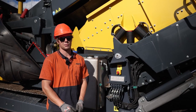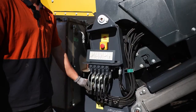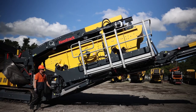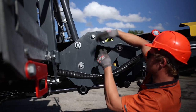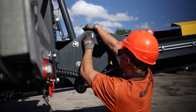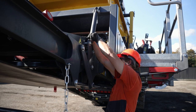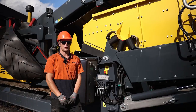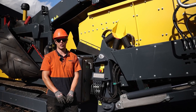Now we need to lower the screen box back down so that we can gain access to put the pins back in. Once this is all done, we can lift the screen box up and secure it at working height.